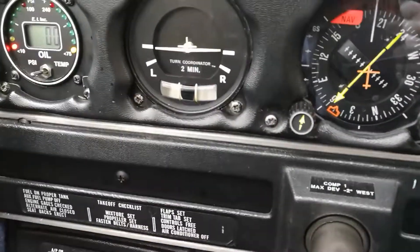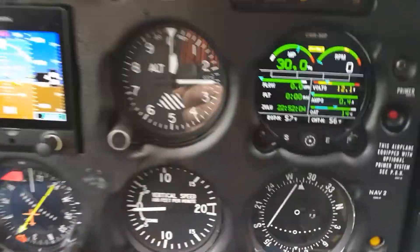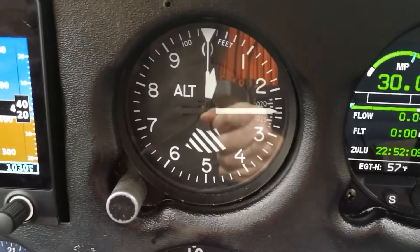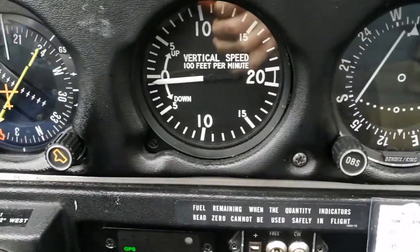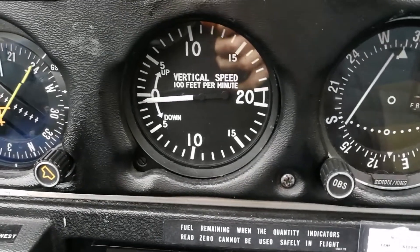Moving down here, the turn and bank indicator tells us whether the airplane is nicely in balance. Top right — starting with the simple ones — the altimeter, again air pressure, telling us we're 220 feet above sea level, which is about right. And vertical speed tells us whether we're going up or going down. It says we're going down, but trust me, we're not.